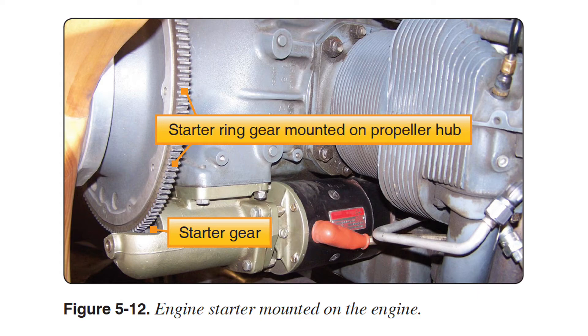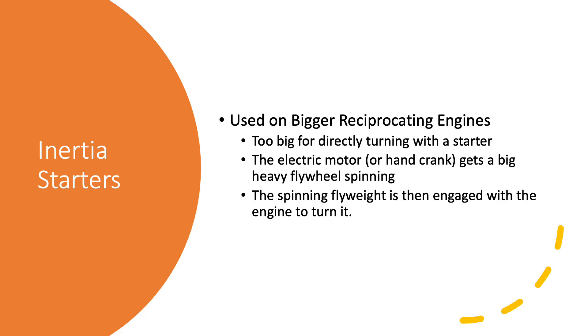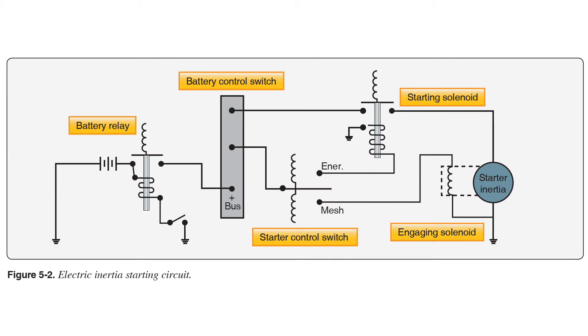It's a very slow speed turn, but it's just enough to get a few of those power strokes happening so the engine can run on its own. When we get into bigger reciprocating engines, running it with an electric starter is not really practical because those engines get so big. Rather than trying to directly drive the engine, we use the electric motor to spin up a really big flywheel that has some real inertia in it. Once we get this flywheel spinning, we engage it to the engine, and as the flywheel slows down the engine speeds up, hopefully getting enough revolutions to start it.